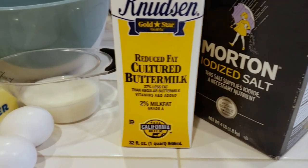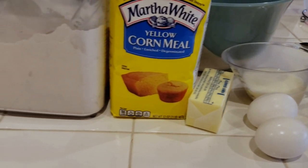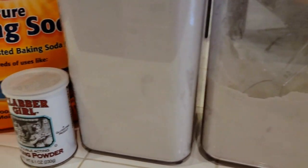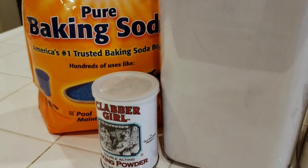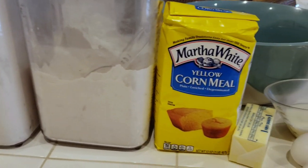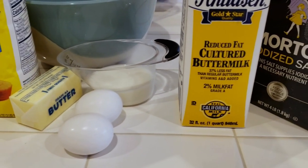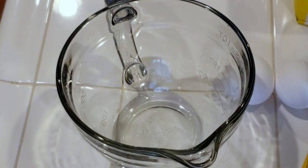Welcome back to another episode of Pinch of Soul Cooking. This is your girl Patrice, and today I'm about to show you how I make my sweet homemade cornbread from scratch. Here's the ingredients — let's go.